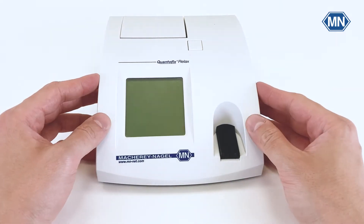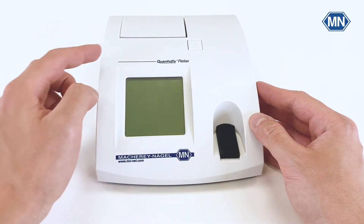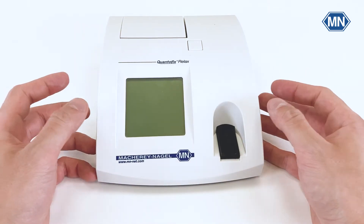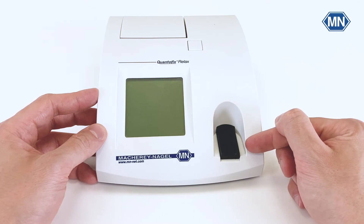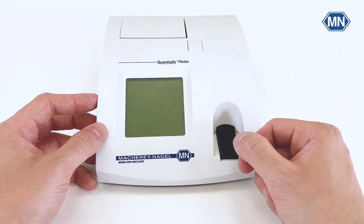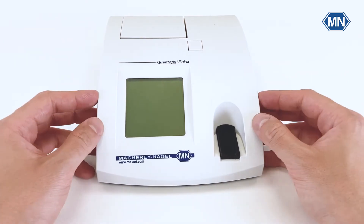Now let's take a closer look at the Quantofix Relax. The device and all of its features can be controlled via this monochromatic touch screen. Once the device is switched on, it will automatically move out the test strip slider. Afterwards, you can just place the test strip on it and it will automatically move the test strip in and analyze it for you.